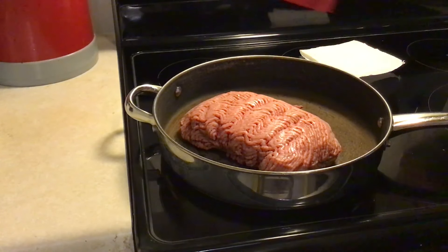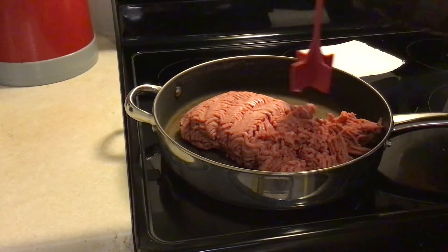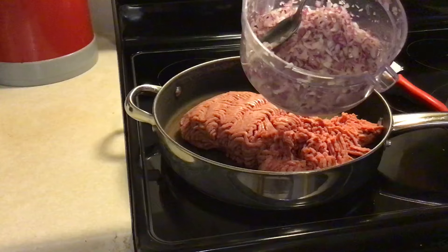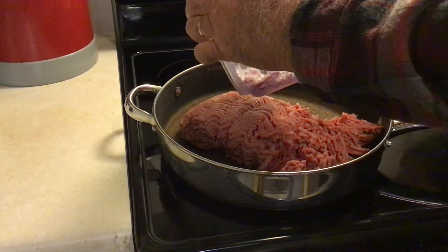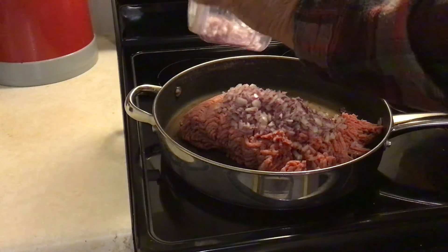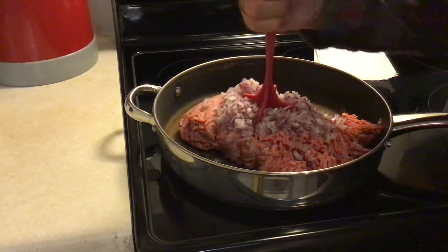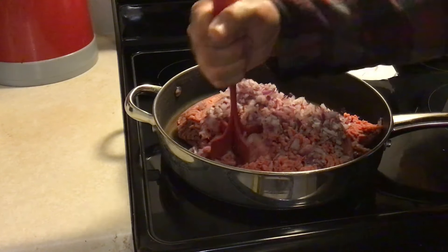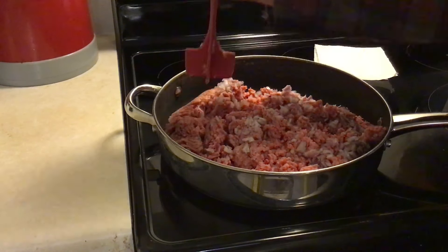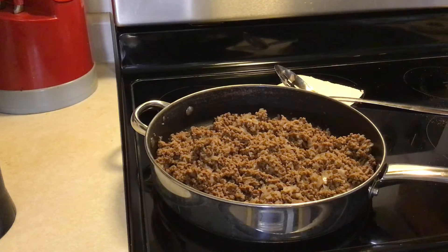First thing you're gonna need for your corn dog ground beef casserole — in the skillet here I got about a pound and a half to two pounds of ground beef, and I'm just gonna brown that up real good and chop it up. I'm gonna add one medium diced onion. I'm using red onion — you can use yellow, white, or sweet onion, whatever kind you like. We're just gonna brown all this up together, drain it real good, and then we'll spice it up.